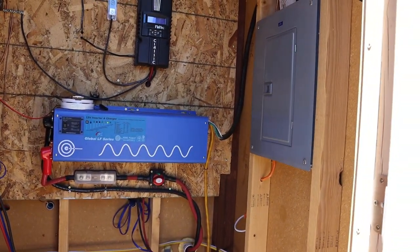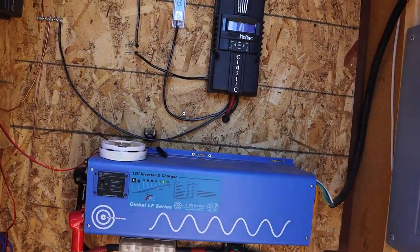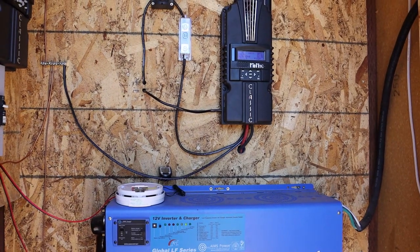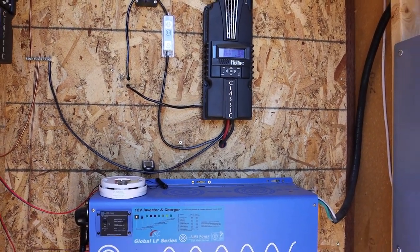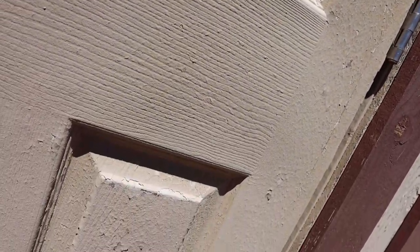It's working pretty darn good. The charge controller says we're sitting right about 136 volts at 42 amps. Pretty neat — works pretty good so far. We'll see, time will tell.